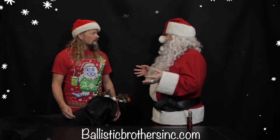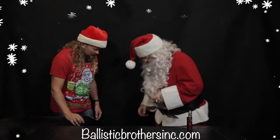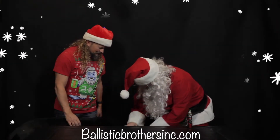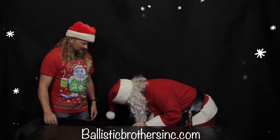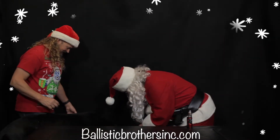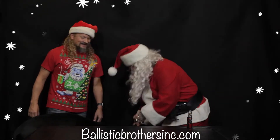So I just wanted to show you a few things. I'd love to see what's in your bag of goodies. Absolutely, let's reach down here in this old generic sack. First thing we got is the Bursa Thunder 380.